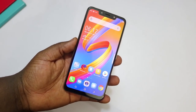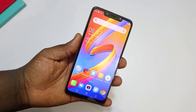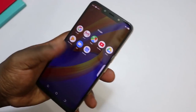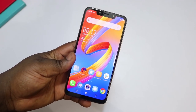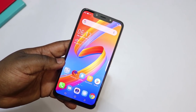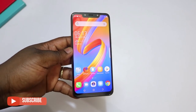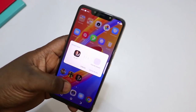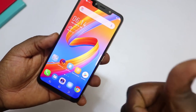This device goes for 36,500 Naira for the 16 plus 2 gigabyte version; the 16 plus 1 gigabyte version that comes with Android 9 Go goes for 33,500 Naira. If you have any questions about the Tecno Spark 3 and its variants, please leave them in the comments. Hit the like button and share this video to help the channel grow — it takes a lot of time making these videos. Thanks for watching and I'll see you in the next one.